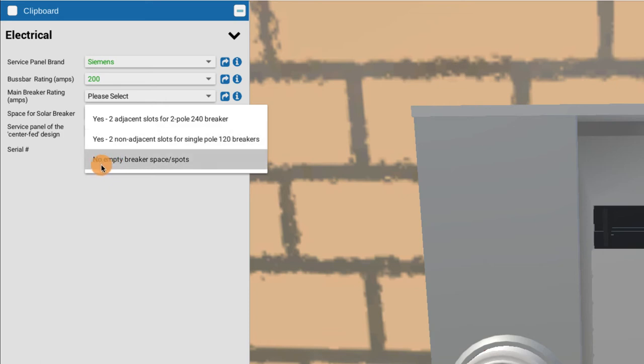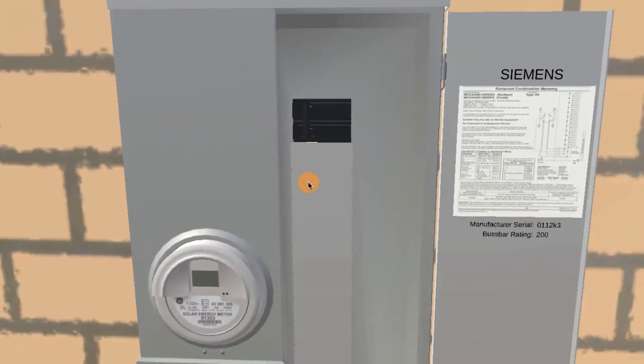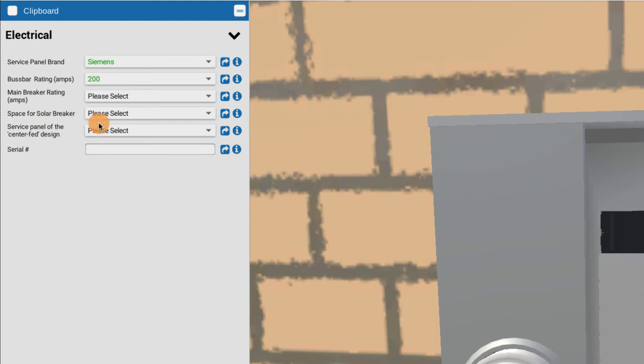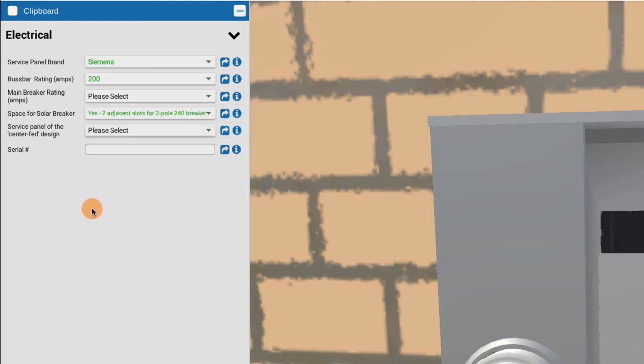Or you might find a panel that's completely full of breakers, in which case the install crew needs to know they'll have to bring twins or doubles to double up some of that electrical capacity. It's important information for them to have ahead of time. In this case, for space for solar breakers, we choose yes — there are adjacent slots available.